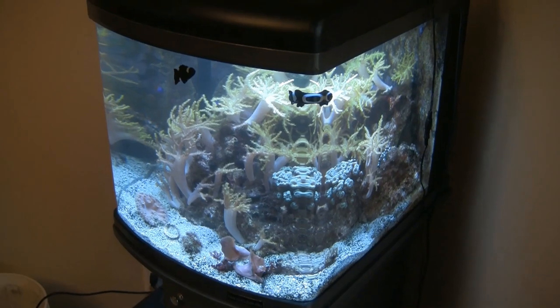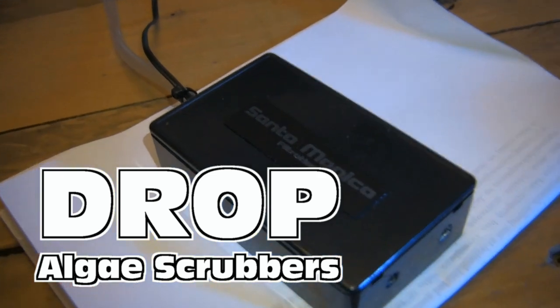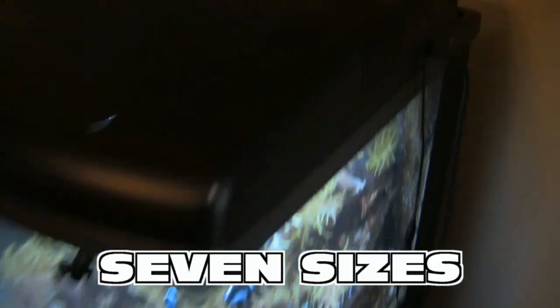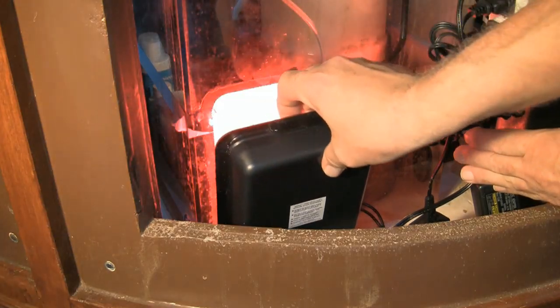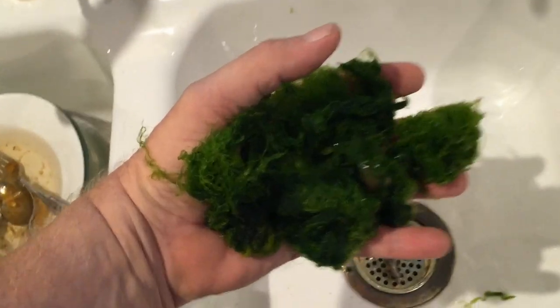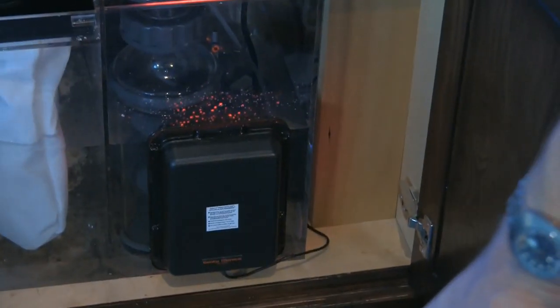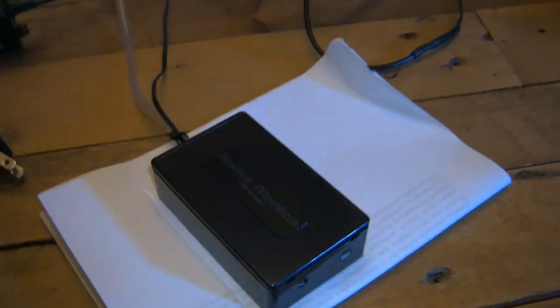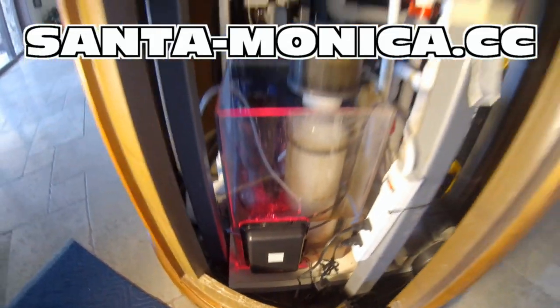Your cool nano reef tank is doing great, but you've got an algae problem? Consider the Drop from Santa Monica Filtration. Seven sizes to easily fit into the filter compartment of most nano tanks. Just like their bigger cousins, the Hog and the Surf, all use air bubbles and LED light technology to grow algae — algae that consumes nutrients, and that algae replaces itself at no new cost to you. For more information, visit santa-monica.cc.